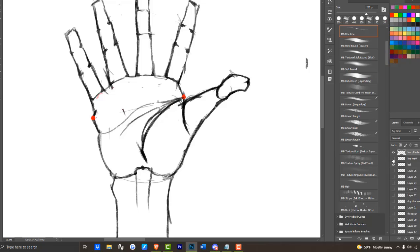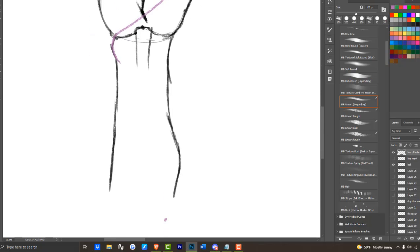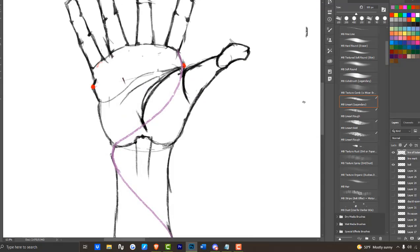The line of balance bumps across those three bumps that are on the hand and forearm — where the styloid process is at the wrist and where the brachialis muscle for the arm is at. So it makes this a line of balance.